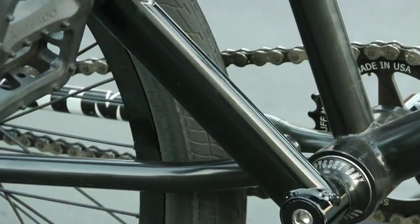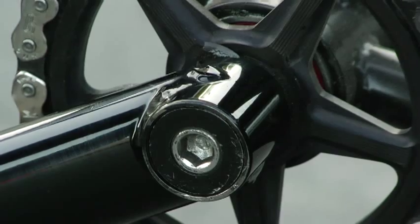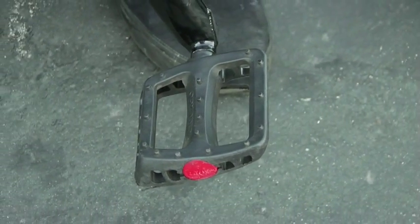I just recently got these cranks. Aaron Huff sent them to me. They're 175 black solid cranks, they feel pretty strong so far. I pretty much only run plastic pedals. They give a little more flex when I land. They're black, comfortable — best pedals I've run in a while.